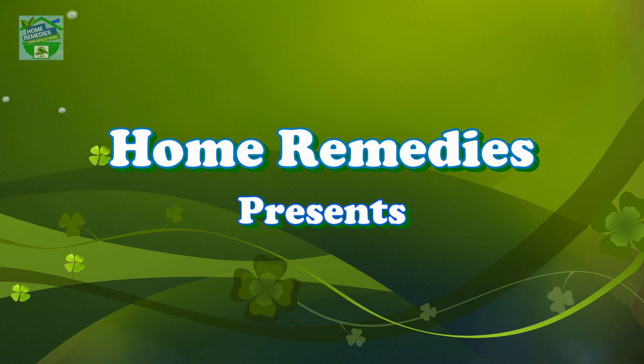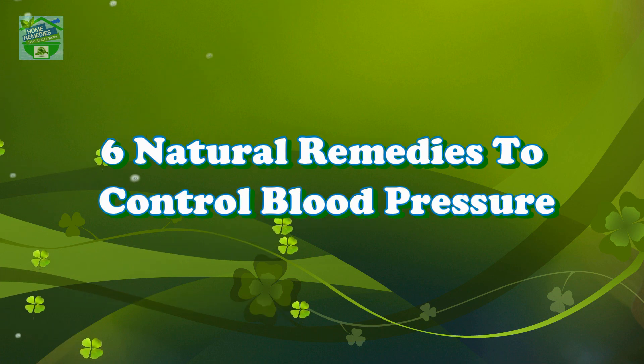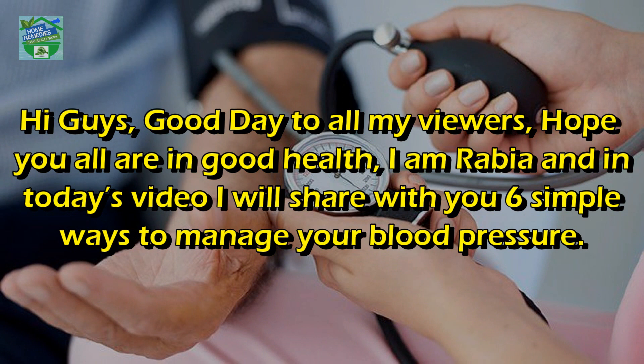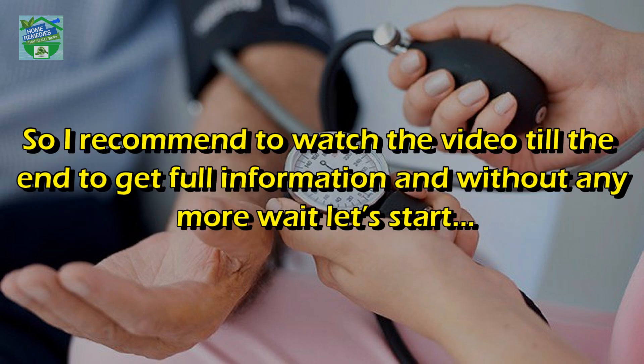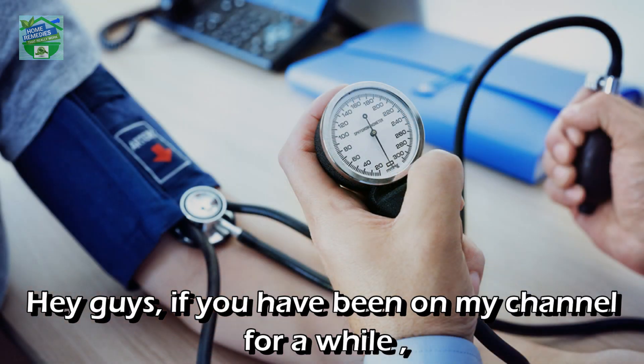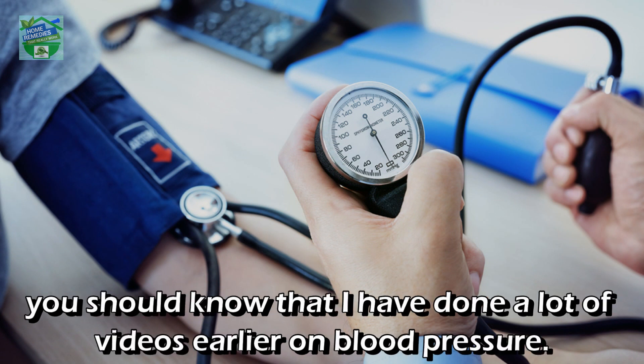Home Remedies presents six natural remedies to control blood pressure. Hi guys, good day to all my viewers, hope you all are in good health. I'm Rabia and in today's video I will share with you six simple ways to manage your blood pressure, so I recommend watching the video till the end to get full information.